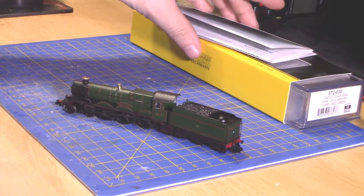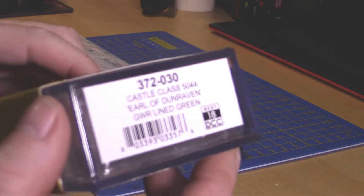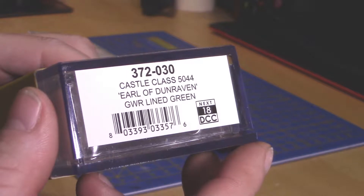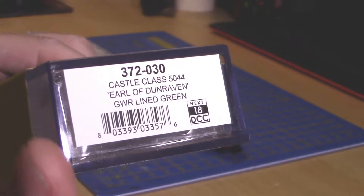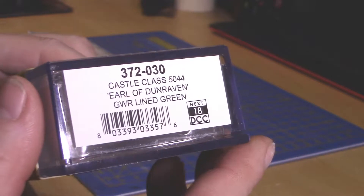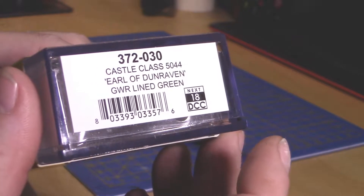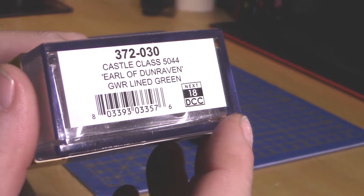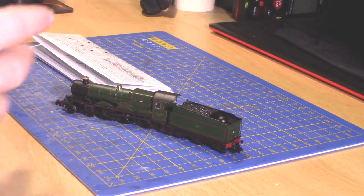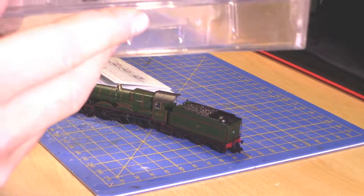Before I get on about this locomotive, let's go over the product information. The product code is 372030, Castle Class running number 5044, named Earl of Dunraven, GWR lined green. As you can see, it is DCC Next18, so they've got a lot of extra little fiddly bits added for some of the extras you get in the pack.